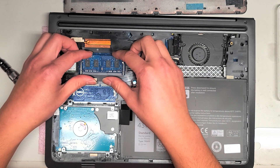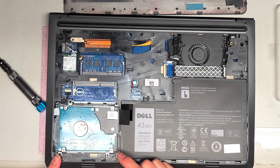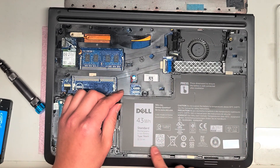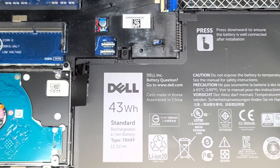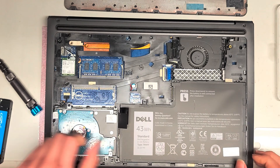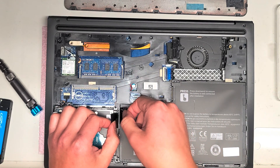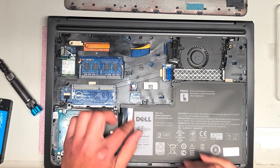The wireless card I'm not going to remove because I do that in almost every video. The main purpose of this video is I have to upgrade this to an SSD. The battery is right here if you want to replace it — the battery model number is TRHFF, T-R-H-F-F. To replace it, there's a screw here and a screw here. Once you remove those screws, you can pull up this tab to lift the battery out. To put it back, just push this and make sure this side goes down because the connector is right there.